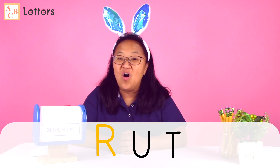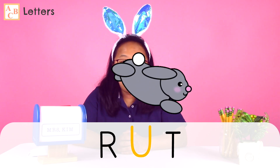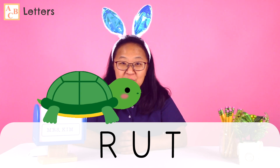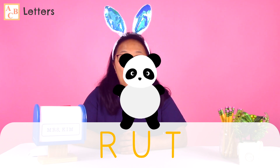Here are our last three letters: R-U-T. Can you make the letter sounds with the bunny? R, U, T. Can you put the sounds together and read the word slowly with the turtle? R-U-T. Can you read the word with the panda? Rut. Wow, you're reading! Did you know that we read over 45 words together? You're doing such a great job. I really think you need to find someone you love and tell them, 'I can read!' You've got to do that today because I am so proud of you.